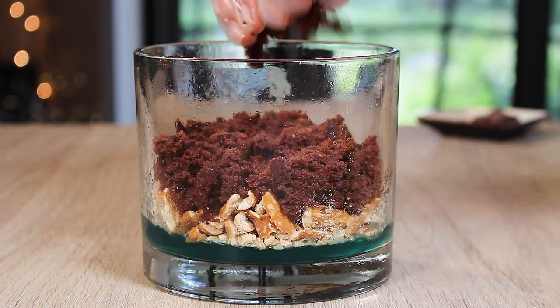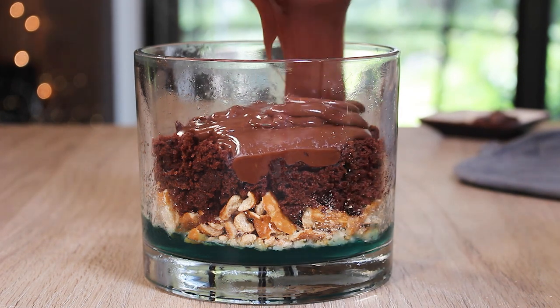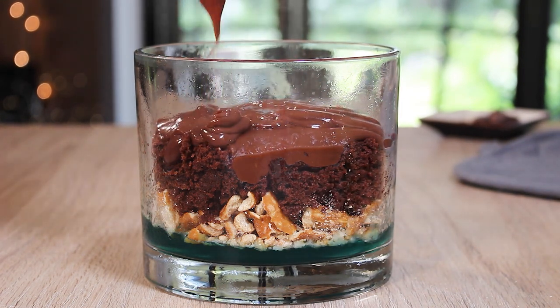All you really need is a crumbled up chocolate cake for the dirt and then a layer of chocolate pudding, and then I put more chocolate cake dirt on top of that.